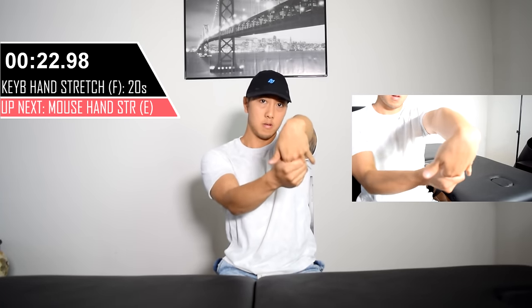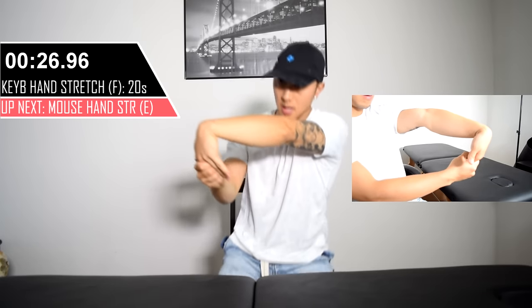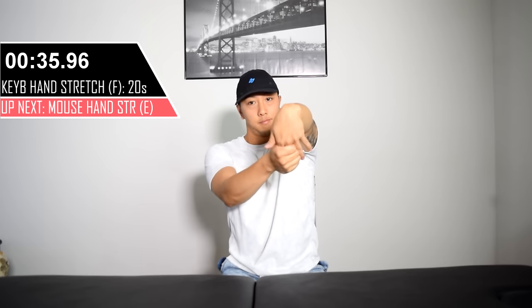For the keyboard hand, we're going to be stretching the middle three fingers: your index, your middle, and your ring. These are the most commonly used across various game titles, but if you use the pinky a lot in the games you play, go ahead and grab the fourth finger as well.